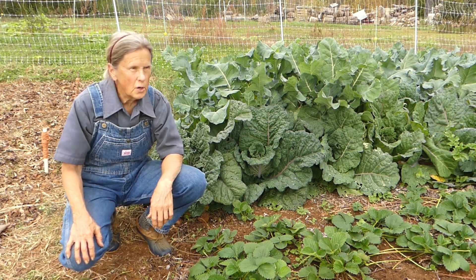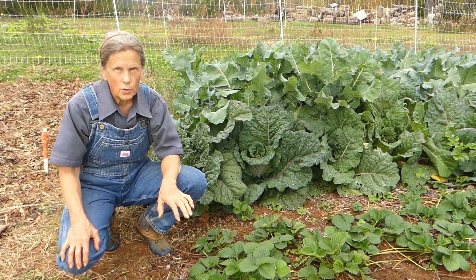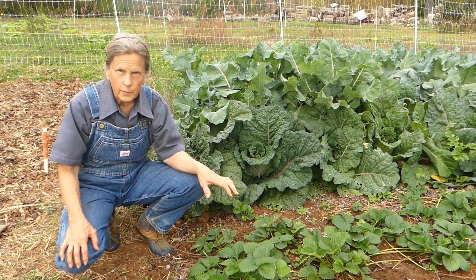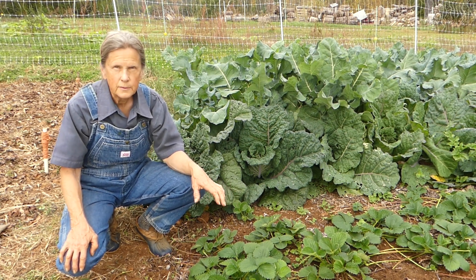I love to start out in the spring with ripe, juicy, organic strawberries. So I work on those in the fall to get them started so we can have strawberries in the spring.